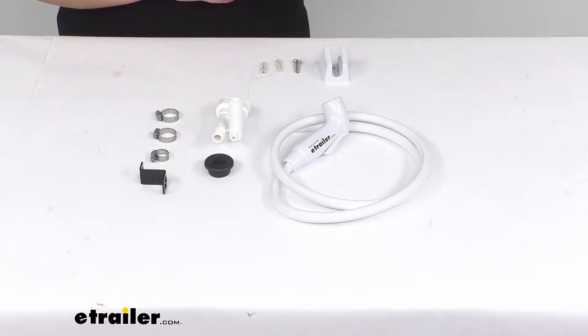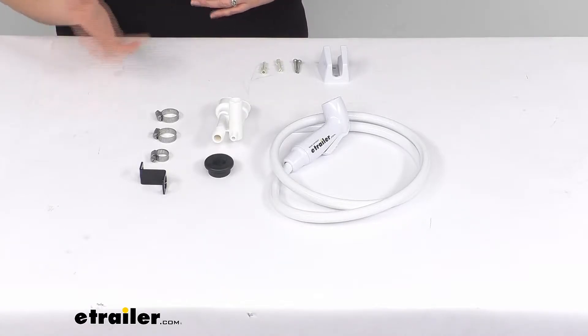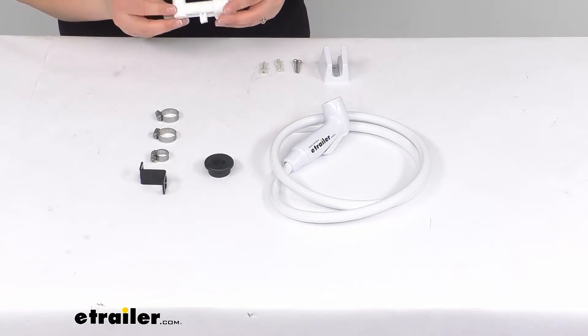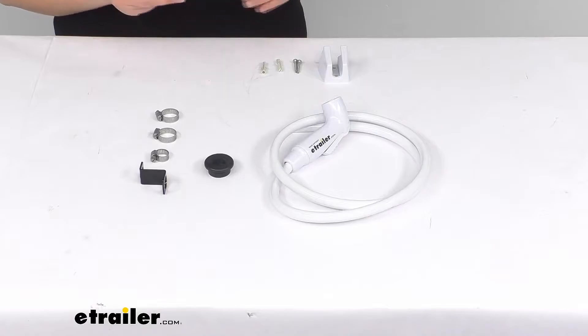So maybe something happened to your original and it got broken, maybe you want to add one on to an existing toilet that you have, or maybe your vacuum breaker has gone bad. Whatever the case might be, this is going to be a complete replacement kit for all of those parts.